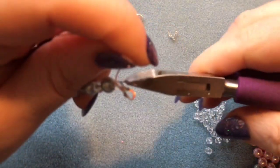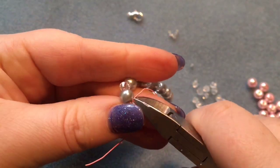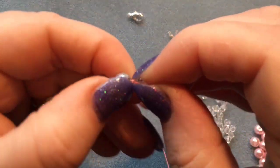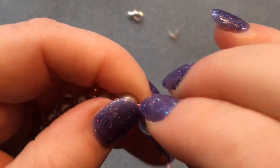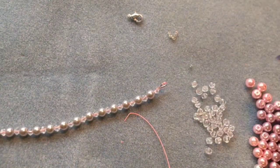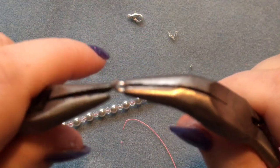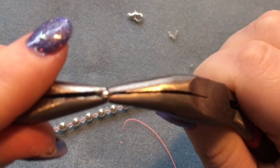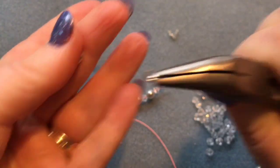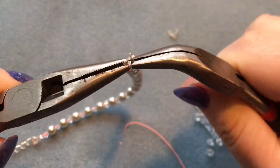Use your cutting pliers to trim off the extra tiger tail. There's normally a tiny piece still visible — if you move it and do a little twist, it usually goes into your second bead so you can't see it. Your bracelet is now secured. Open up your next jump ring, place on the lobster claw clasp and the wire guard, then close up that jump ring.